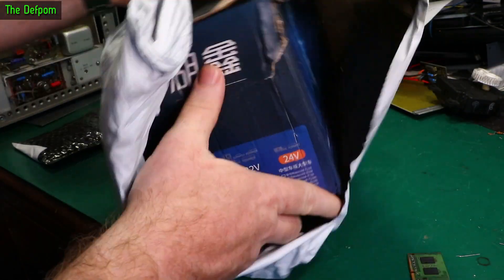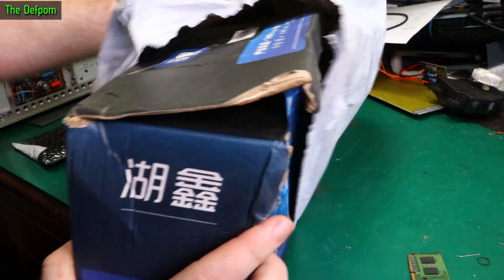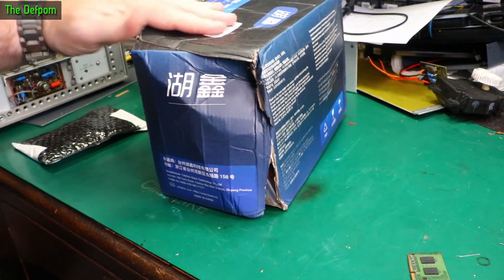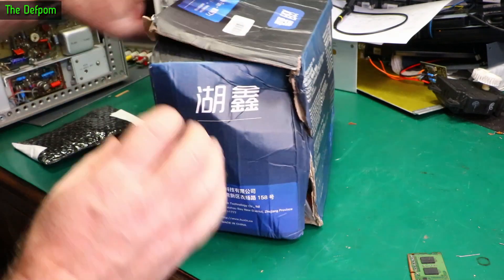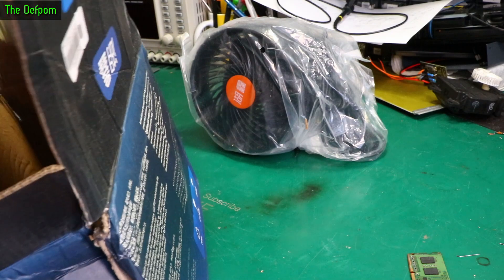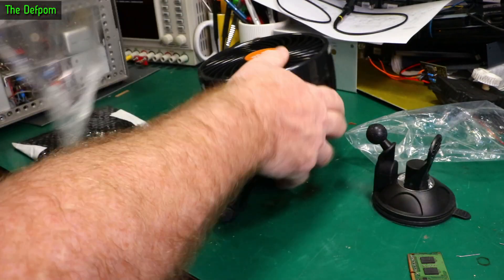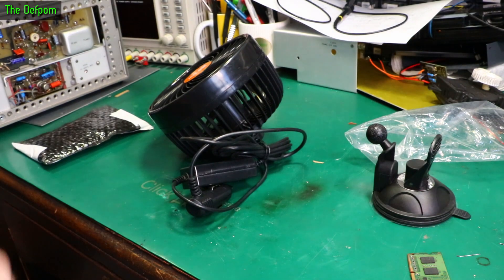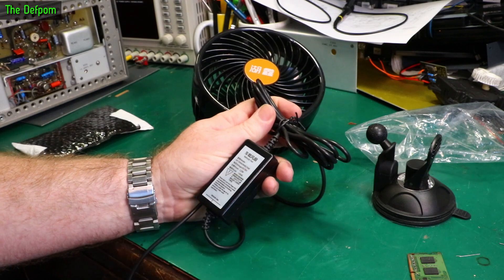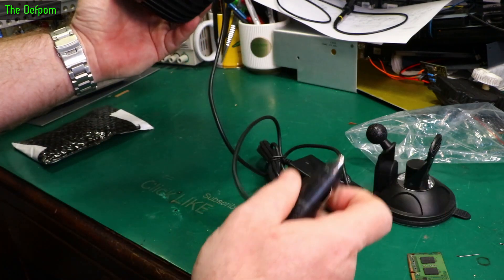It's a bit crushed — hopefully it's not broken. And as you can see, very crushed. It's a rather large fan, well not that large but largish fan. 12 volt — this is a 12 volt one. Doesn't say how much current it uses though; we should find that out.